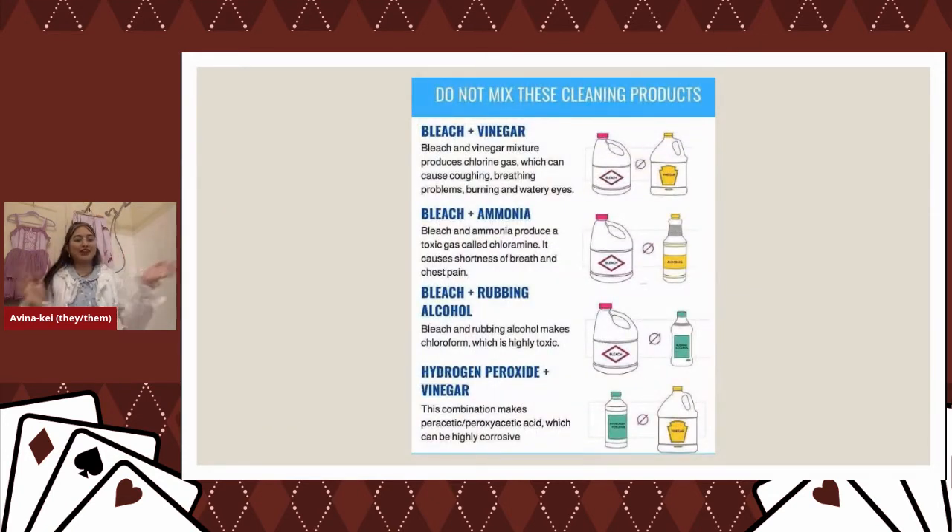I can't believe I have to say this, but do not mix these cleaning products. These things will either create a chemical reaction that burns your skin and eyes, or they stink, or they don't do anything. Just don't mix them. Cocktailing your cleaning products is a really bad idea.